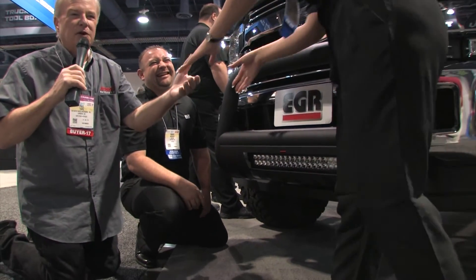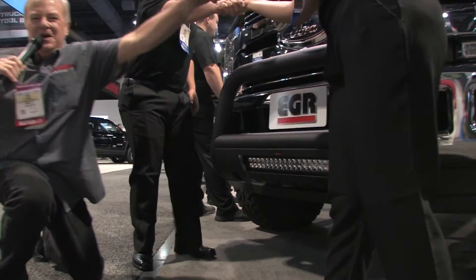We've been on our feet for three days here at SEMA. Follow us on AutoPartsWarehouse.com for all the EGR products from SEMA. I'm Paul Tapia with Robert and Autumn — thanks for watching, appreciate it.